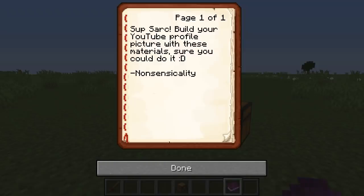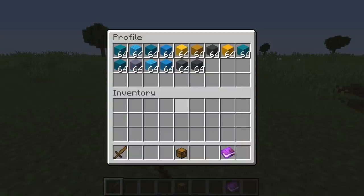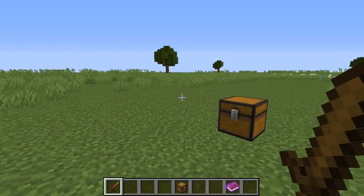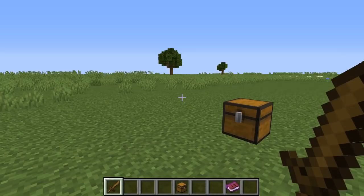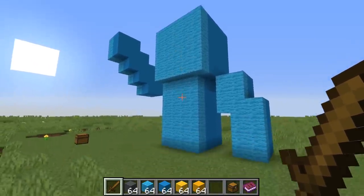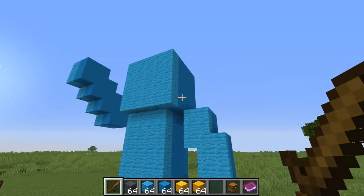Build your YouTube profile picture with these materials. So here is a picture for reference — it's a blue guy with a pickaxe, pretty simple. We got these materials. Now there's three ways you could do this: you could either build pixel art, you could just recreate the model, or what we're gonna do is we're gonna create a perspective recreation. I've gone with some light blue wool for the highlights and some light blue concrete for the lowlights.